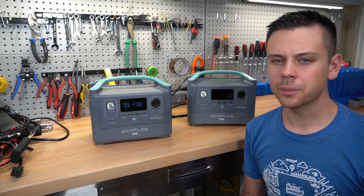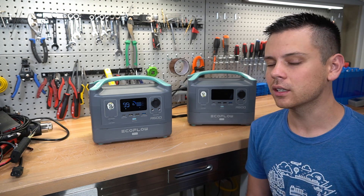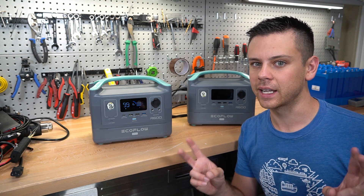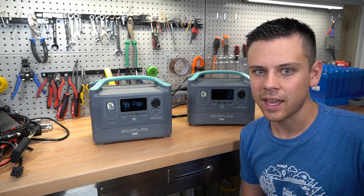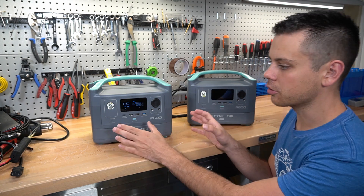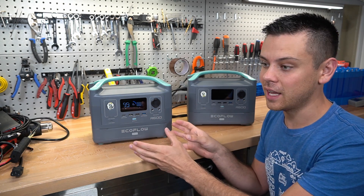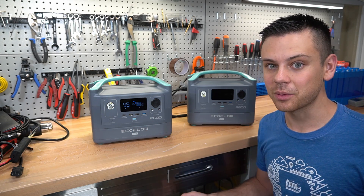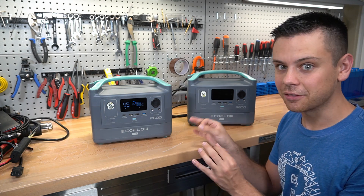I'm glad EcoFlow made these changes, but I'm pretty disappointed. I don't know why they would send this out to me. A lot of these companies make a lot of money off pre-sales and Kickstarter packages — it's a strategic method because people will buy sight unseen without any reviews because the features look great. I do have to give EcoFlow credit for some of what this has. The R600 Pro seems to be promising — lithium iron phosphate battery, expandable with other 12-volt batteries, fast charging. They have the right idea, but they really need to fix these problems.